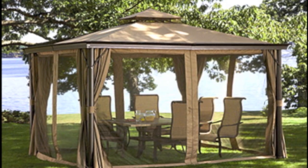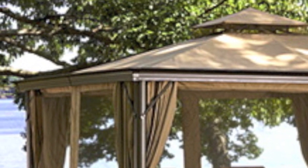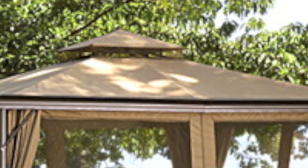BJ's Wholesale sold the Elworth Gazebo several years back. Some of the more unique characteristics of this gazebo are its crown molding around the perimeter of the canopy, second, the corner posts have a cylindrical design, and third, this particular canopy's main tier attaches to the gazebo frame via hooks.